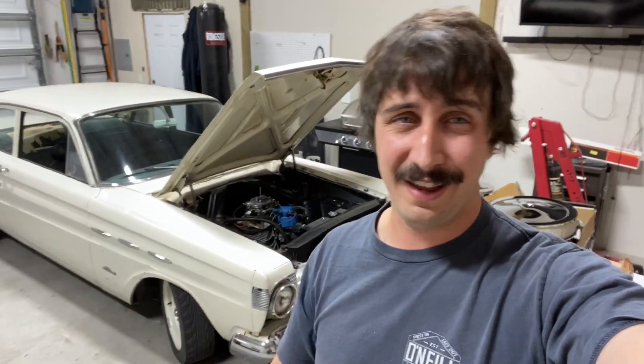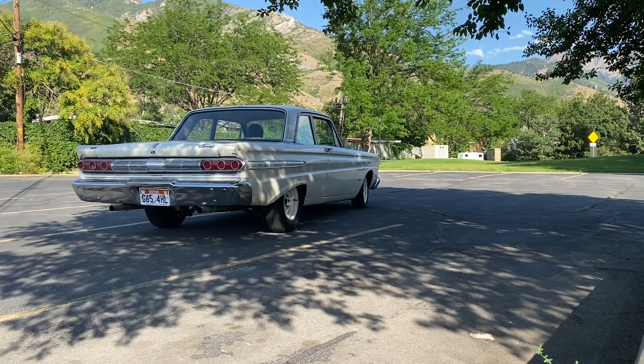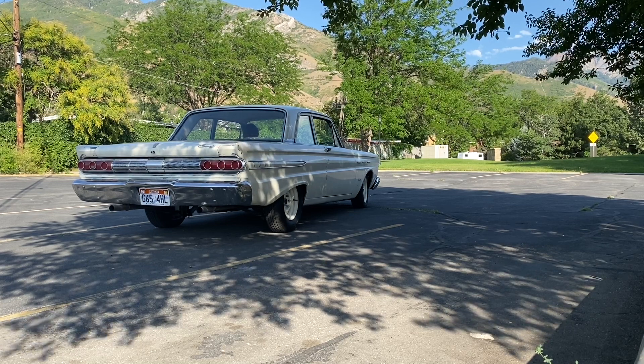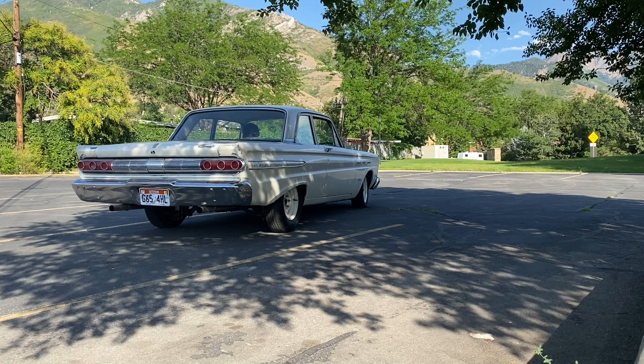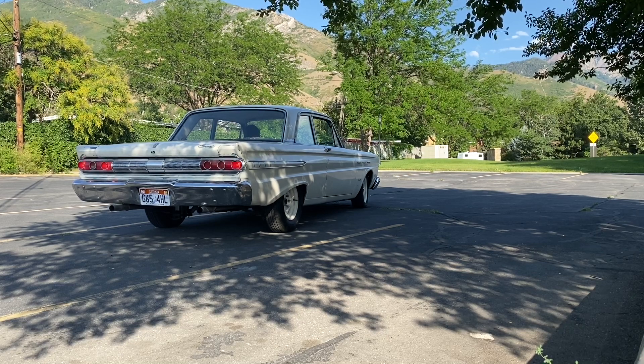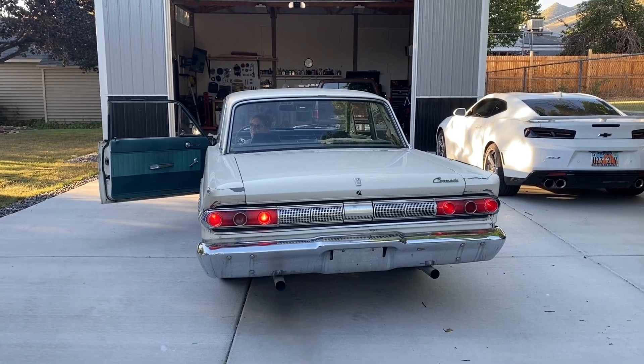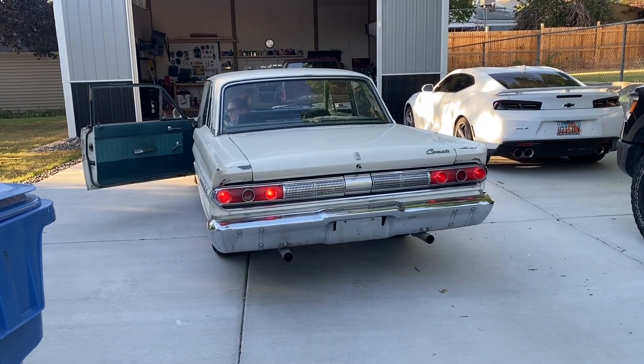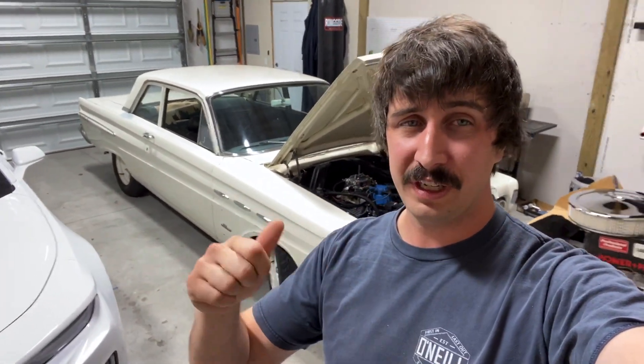So we'll wrap this all up. I'll show you a couple of quick videos so you can hear what this car sounds like, and then I'll come back and tell you what we've got planned next. It sounds pretty good, right? Well, it's going to sound a lot better when we get it tuned. In the next video, I'm going to go ahead and order a fuel pressure regulator with a gauge to make sure this thing is sitting at five and a half PSI.